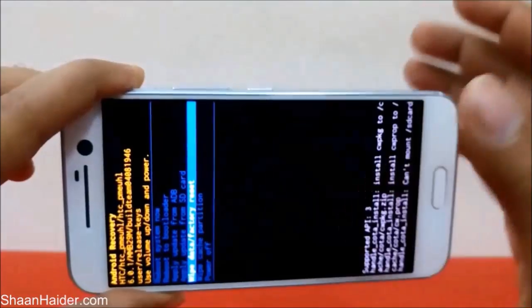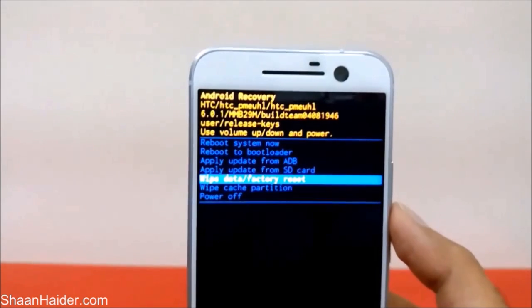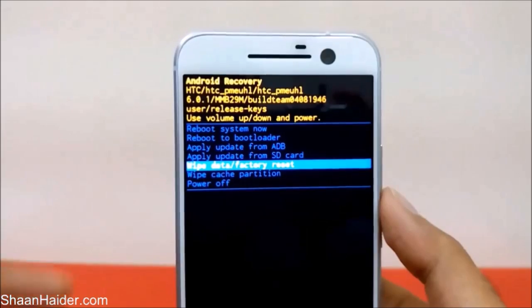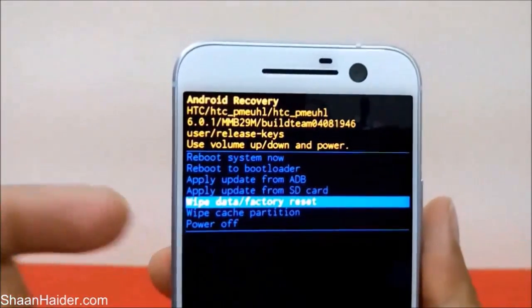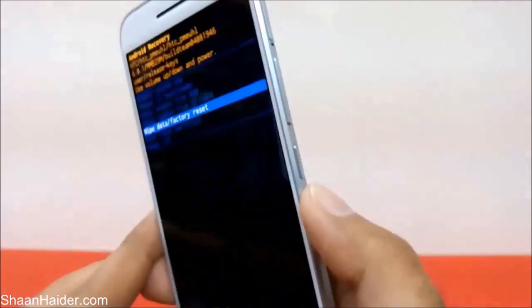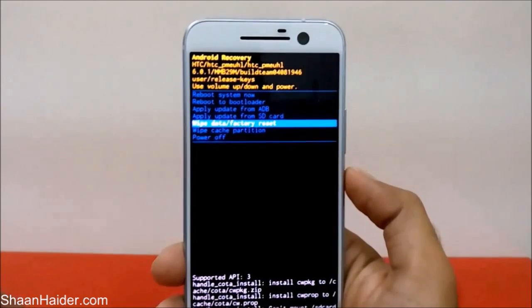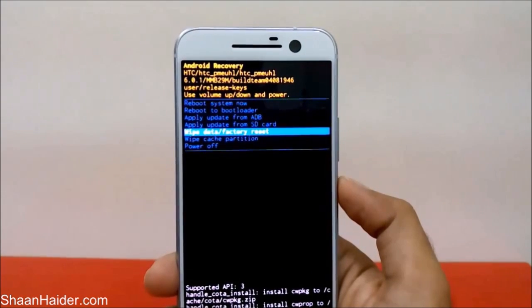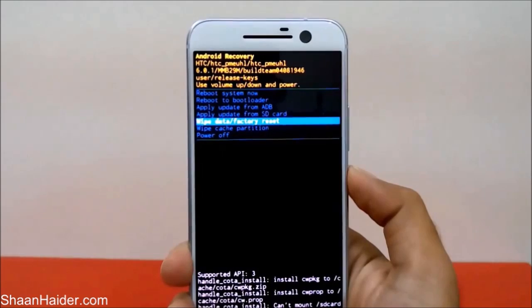Once in download mode, select 'Reboot to Bootloader.' Once in bootloader, select 'Reboot to Recovery.' When the exclamation mark appears, press and hold the Power key and press Volume Up once. This menu will appear — navigate down to 'Wipe Data / Factory Reset' and press the Power key. The factory data reset process will start and you'll have a brand new phone with all PINs and passwords erased.